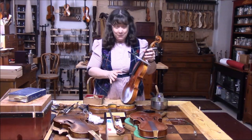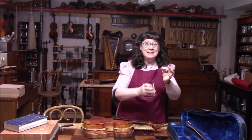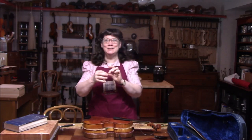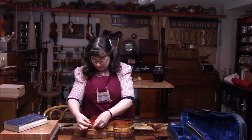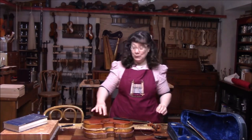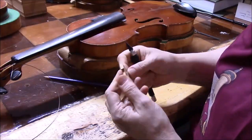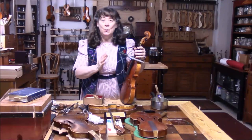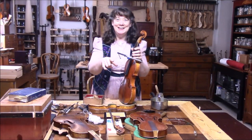After drying we can get going on the bridge and the sound post. What was wonderful is there was a little chip of wood that came off and they saved it in a little container — that saves so much time and cost if you have those little pieces that we can glue right back on. I'm going to put that on first, then make a bridge for this violin and set up the sound post. While this dries we'll move on to the next violin.